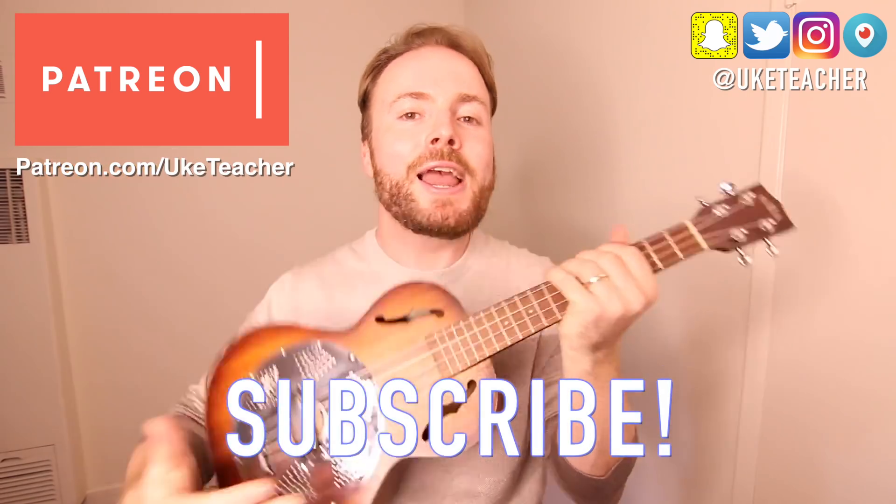So grab your uke. Make sure it's in tune, and if you need help tuning your uke, then be sure to download my free app, The Ukulele App, right now. And when it is in tune, your uke should sound like this.